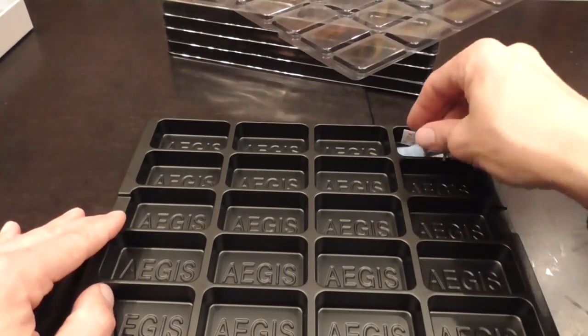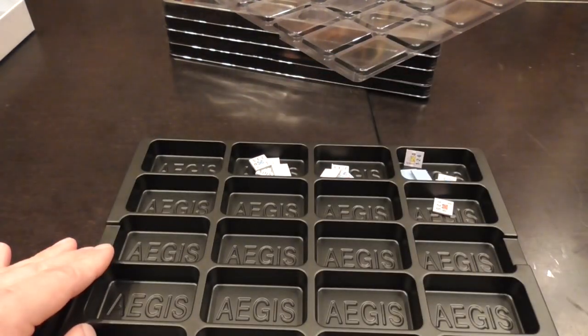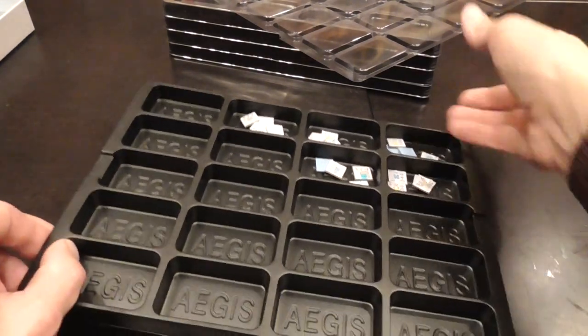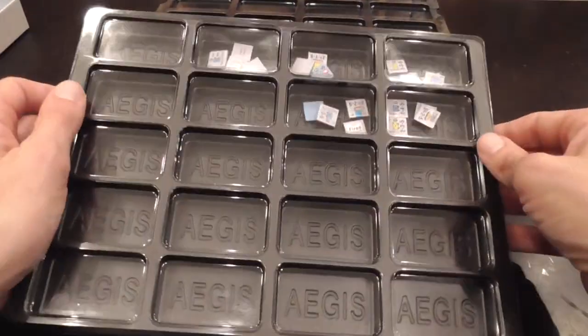If you're going to dump some counters in there — of course later I'll do it more systematically, but for the purpose of this review — ta-da, it works. They also stack nicely on one another, as you can see.